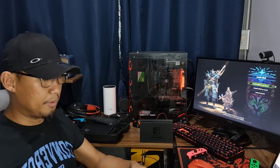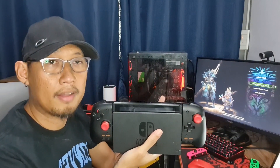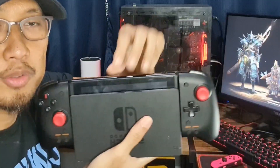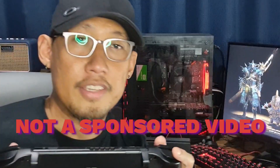One of the other things I like about the Split Pad Pro is that it just slides right in, and if you decide to go mobile again and walk around the living room, all you need to do is just pull it off and play.